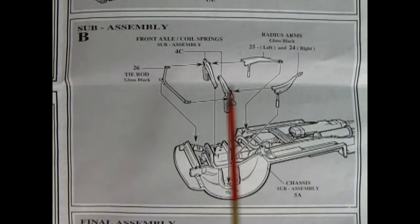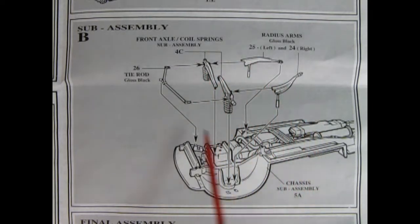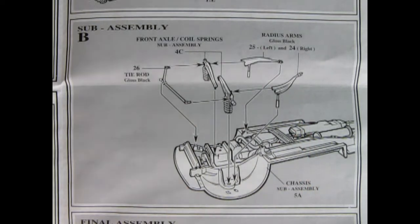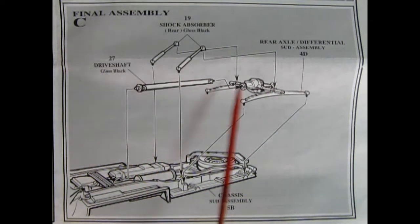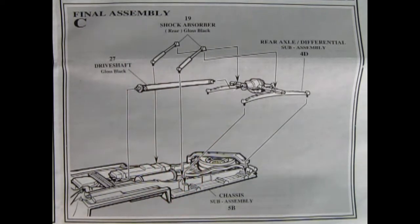Sub-assembly B shows the front coil springs being glued into place. Then we add on our radius arms onto the back and our tie rod up to the front — all of this mounts down on the chassis. Here's the final assembly for our chassis. You put on your rear axle differential and your drive shaft, which hooks up to the back of the transmission, and then your shock absorbers.